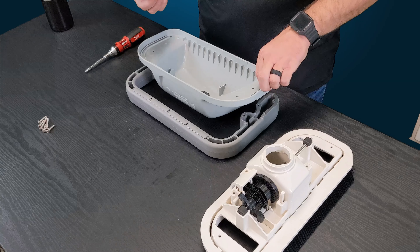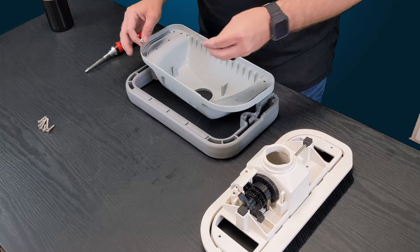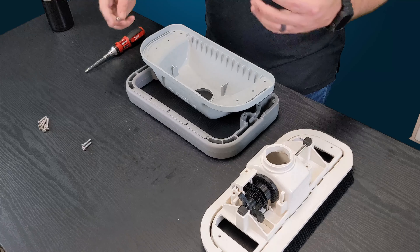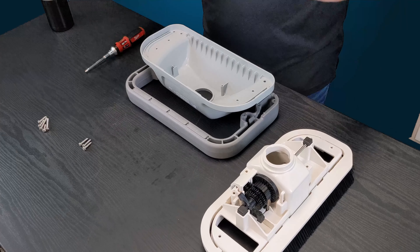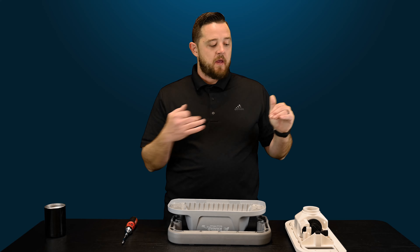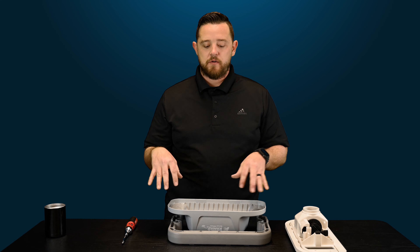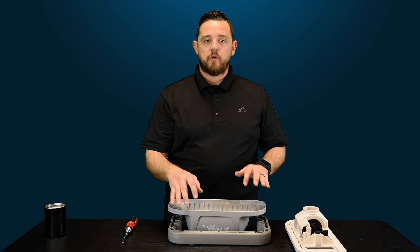Really simple. These screws are very similar in size to the six screws used to take off the shroud. It'll be okay if those get mixed up — they will still fit when you put this back together. There's not really much of a difference between those screws, so it's okay if you get the short screws mixed up.